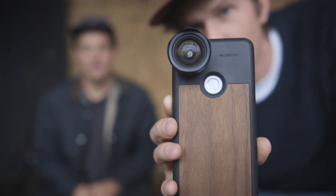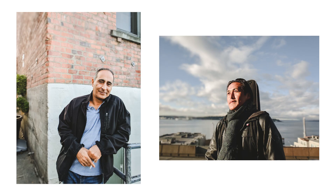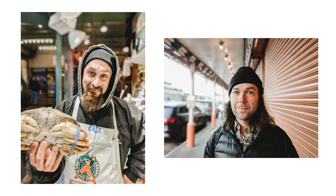A major side note with the Google Pixel 2: you can use Moment lenses in conjunction with the portrait mode. The iPhone 8 Plus can't do this because it uses both lenses simultaneously to achieve the portrait effect. This setup is super powerful — you get wide shots with a blurry background, and these are the coolest portraits we've seen from a phone.